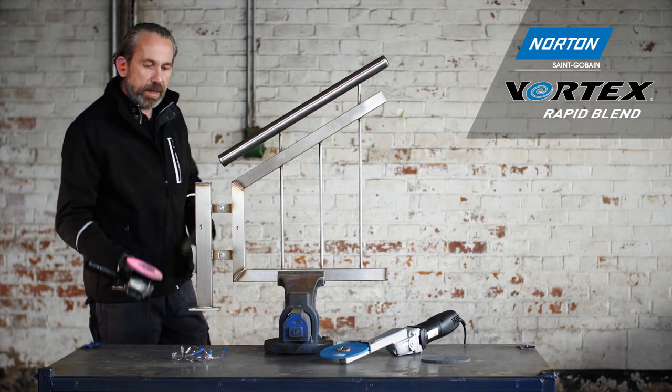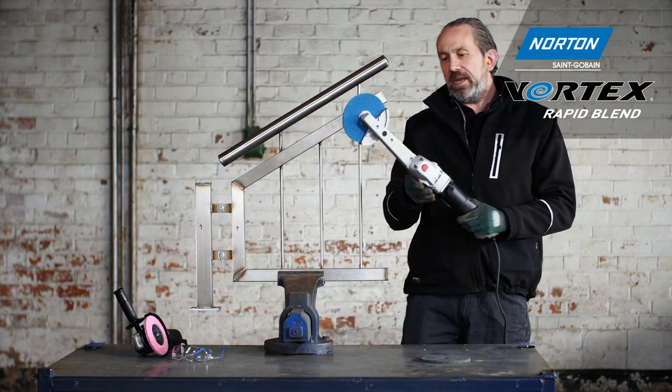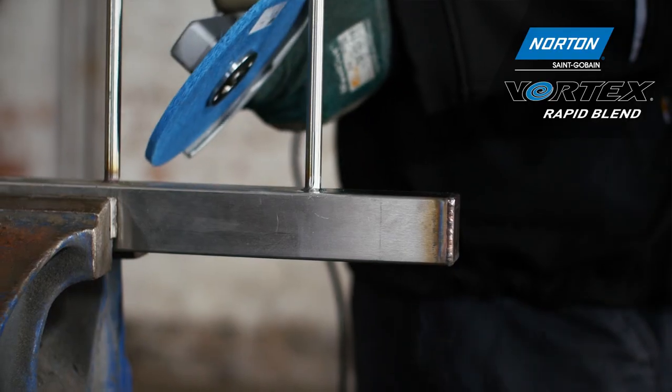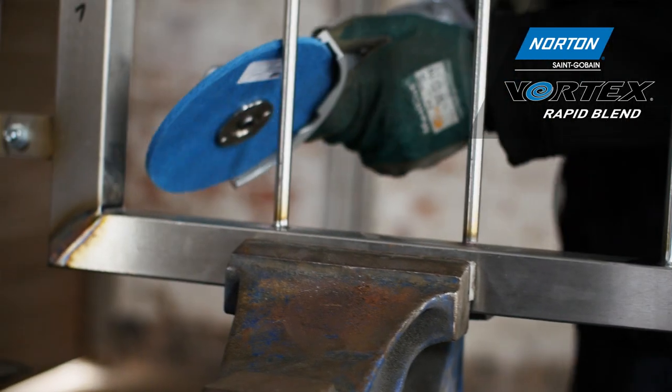Where we have a solution is this tool here, called the long neck grinder. It's essentially the same angle grinder body, but it has a long neck attachment enabling us to get into these hard-to-access areas without any problems or restrictions.